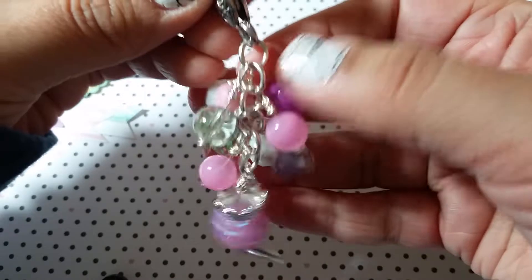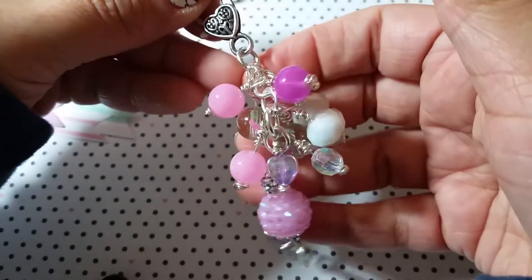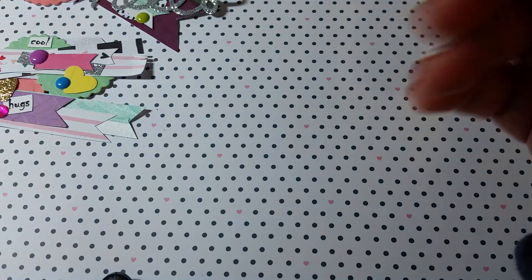I was going with a pink theme and silver, and then at the top there's a little clasp. Excuse my hands — I know they're all beat up. So I worked on that this weekend.